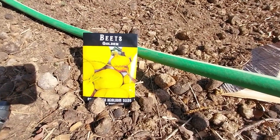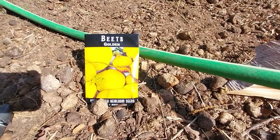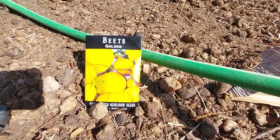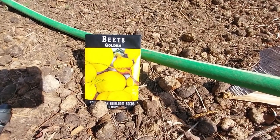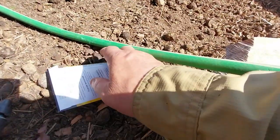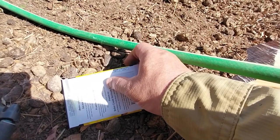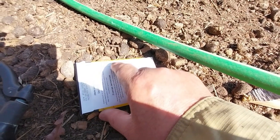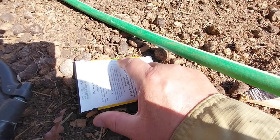Alright guys, this is the next thing I'm going to try — these are beets. They're supposed to be a little bit sweeter. I have never tried these type of beets. We're going to go ahead and add them in where my sugar snap peas are. They tell you it's frost friendly. Ideal temp is between 50 and 85. Seed depth is a half inch, plant 4 to 6 inches apart.